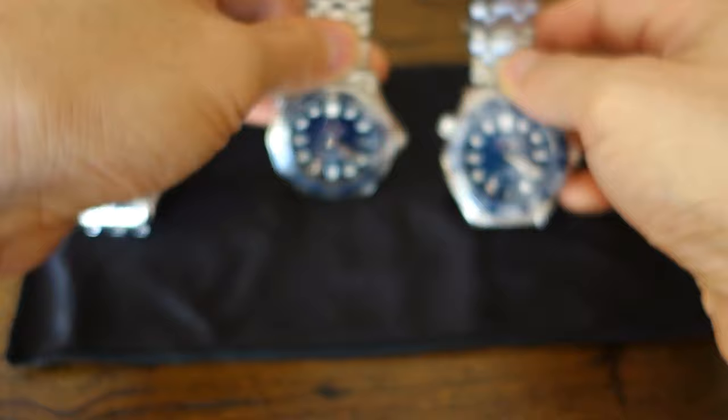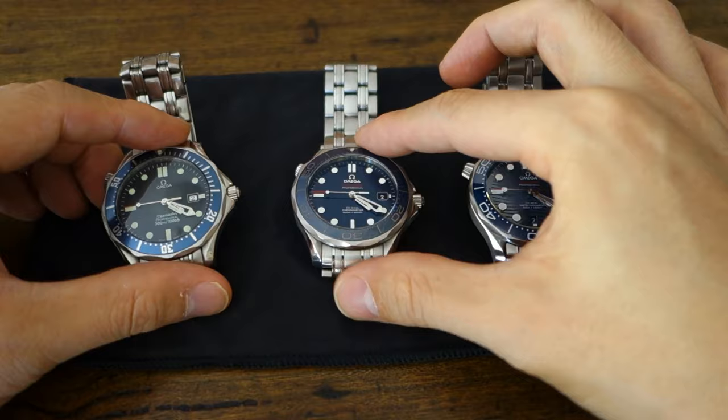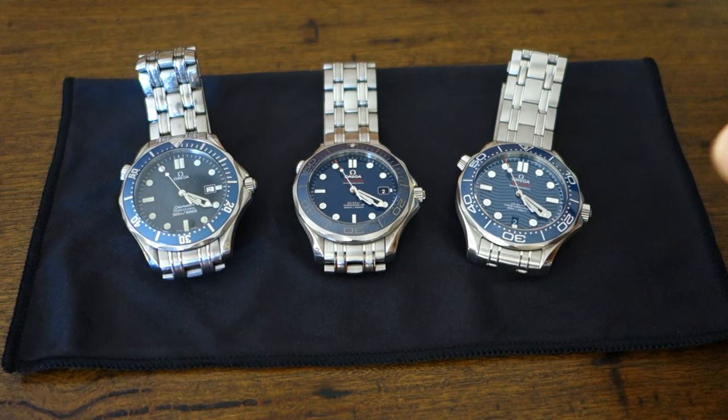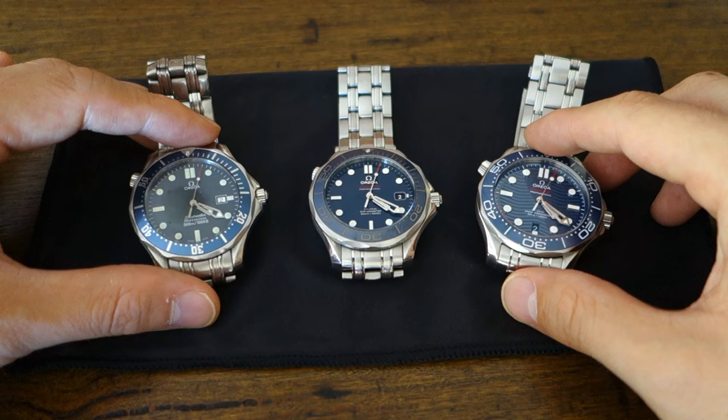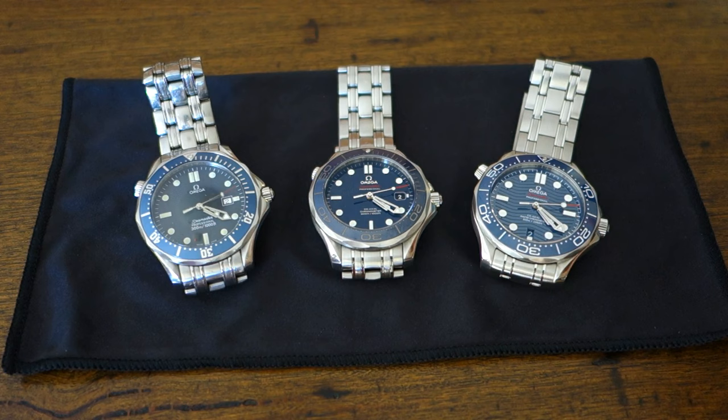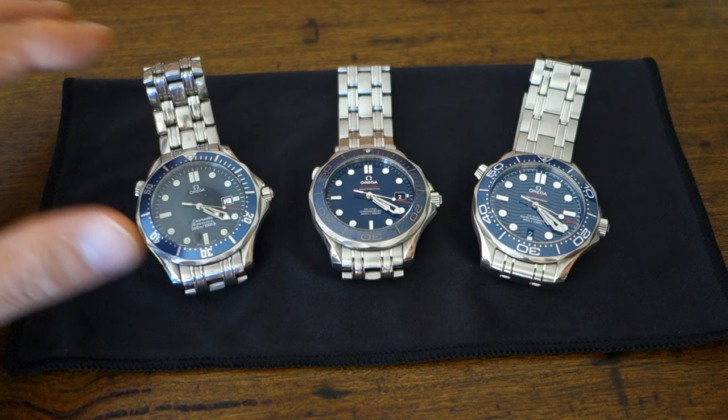So there we go — my comparison across three generations of these beautiful watches, from the early 90s to the 2018 model. Let me know your thoughts, and I'd love to hear your experiences if you own any or more than one of these. Thank you for watching — if you enjoy my videos, please consider subscribing. I put out new content every week, always aiming to be objective and unbiased about all things horology. Catch you guys next time.